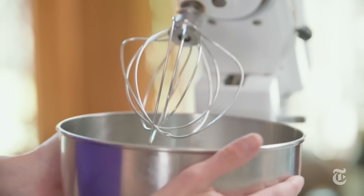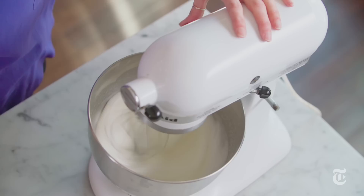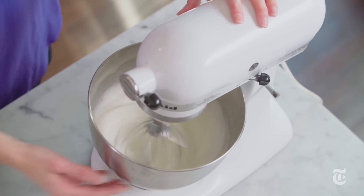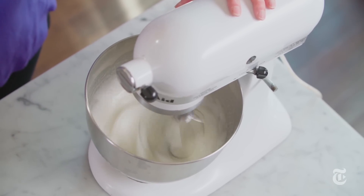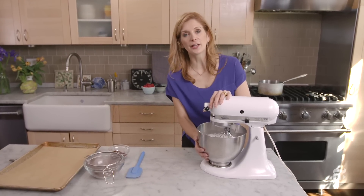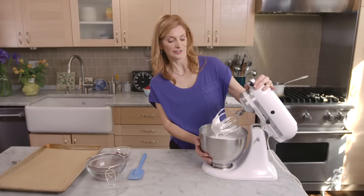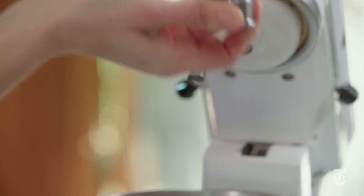I have my mixture of egg whites with the sugar all dissolved in it, and now I'm just going to beat it until it's fluffy and it has stiff peaks. You know this is done when it's white and glossy, but you can also tell by temperature — just put your hand on the side of the bowl and it should feel cool. Do you see that peak? That's what you're looking for.